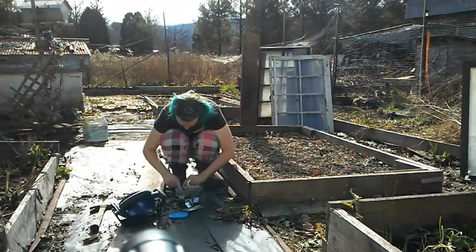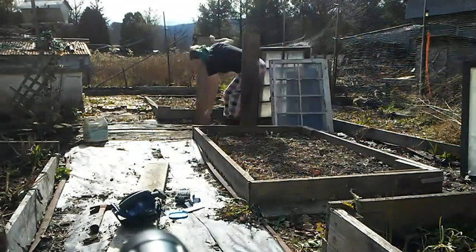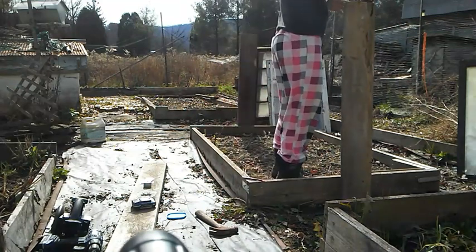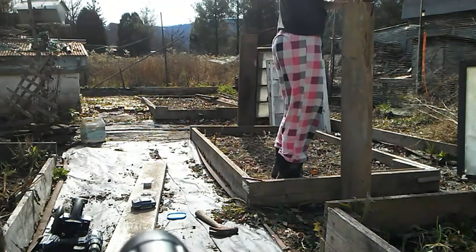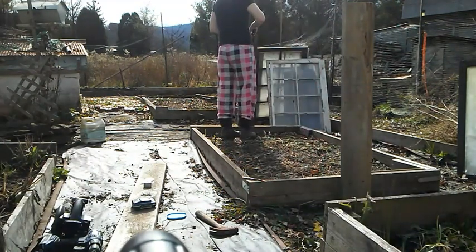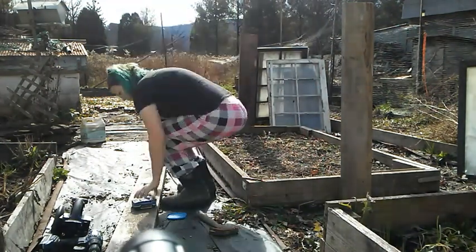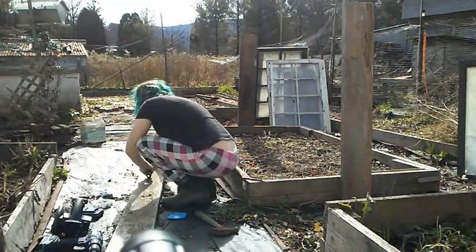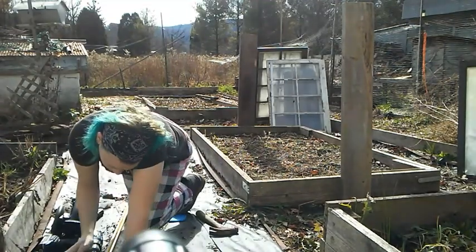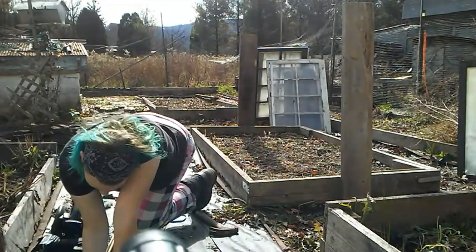I decided to go with an A-frame shape for this mini greenhouse. It seemed like the easiest thing to do — easier to build, not a whole lot to it. There's enough of a slope that the snow is not going to lay on it and collapse it. And if it rains, it's not going to hold water on top, which would rot the wood around the window panes. And it would get plenty of sun on both sides.